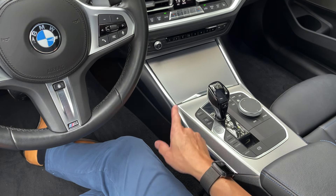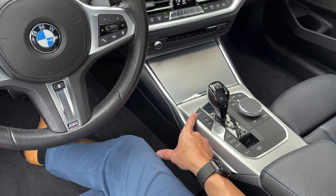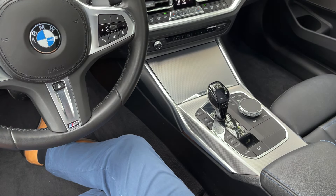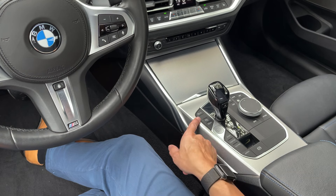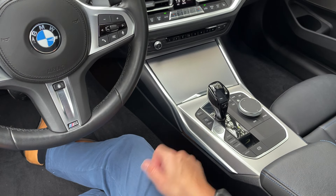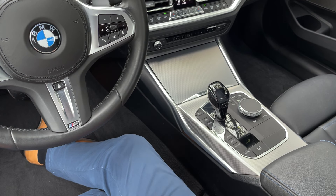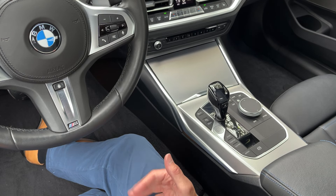Coming down the side here: this is your traction control off — pretty much don't need to worry about that. If you have an xDrive model, that's fantastic; you don't really have to worry too much about that. Coming down further: if this car had the parking assistant package, there'd be a camera right there. Pressing that camera activates the front-facing camera. We do have a parking assistant video on YouTube tied into all these videos — check that out.